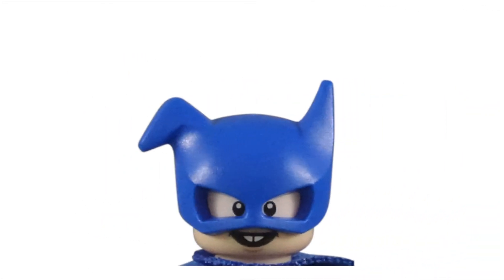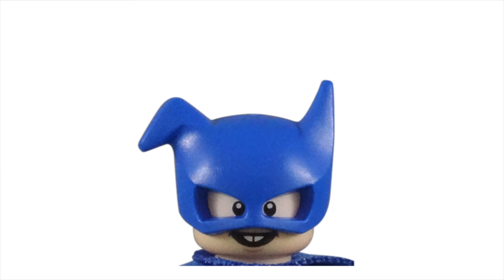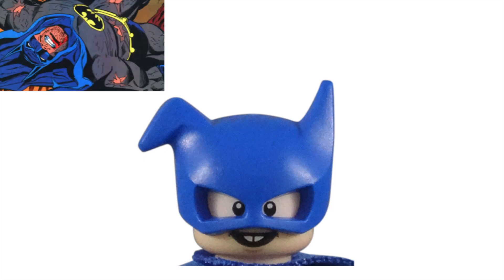The blue Batman cowl is another unique piece. The bent right ear not only matches the character's appearance in the comic books, but it also adds that sloppy cosplay costume feel with the rest of the figure. I instantly thought how this cowl could be switched out with other Batman minifigures for people wanting to do some stop-motion or mock work that has Batman beaten up.